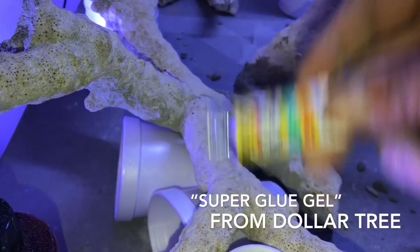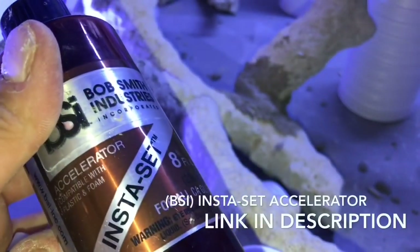I'm going to glue that little spot right there, almost like a tack weld, using super glue and this instant hardening gel.